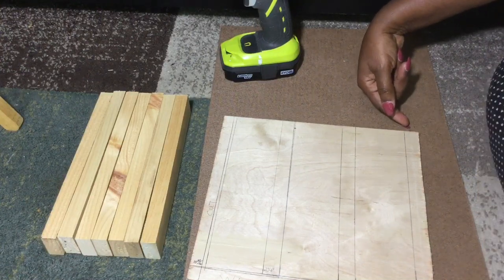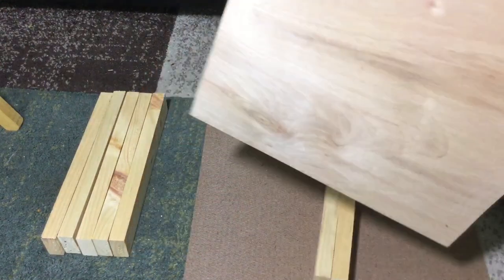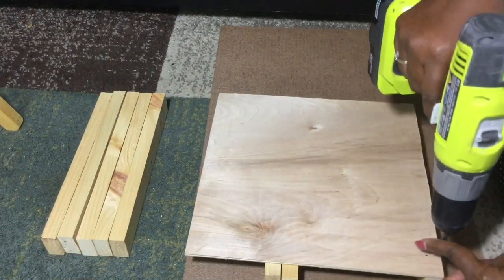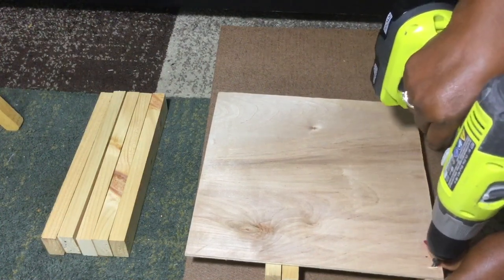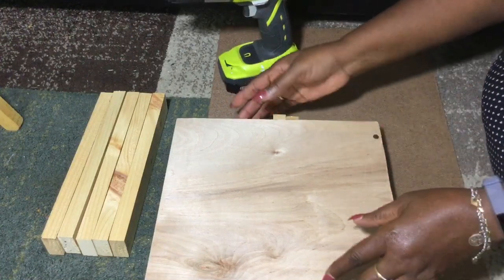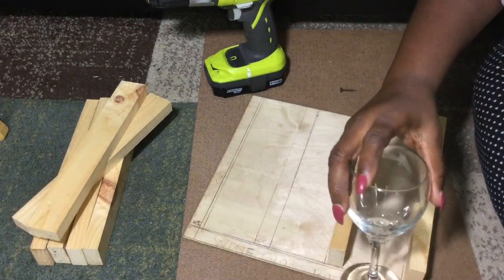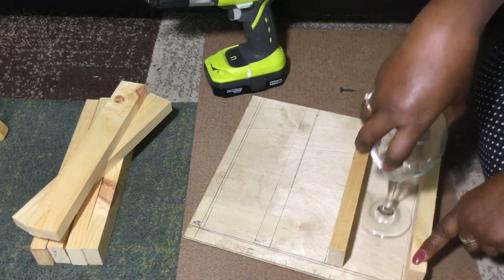I'm going to get started with my 1x2 board by placing it on the board right there on the end, making sure it comes all the way down to this end. I'm going to flip this over and screw those in — just small little screws; you don't have to have the very long ones for this. Then I'll continue to do that for the other three. Once you get your first 1x2 on, you want to turn this over and check the spacing to make sure your wine glass will be able to slide up and down freely.